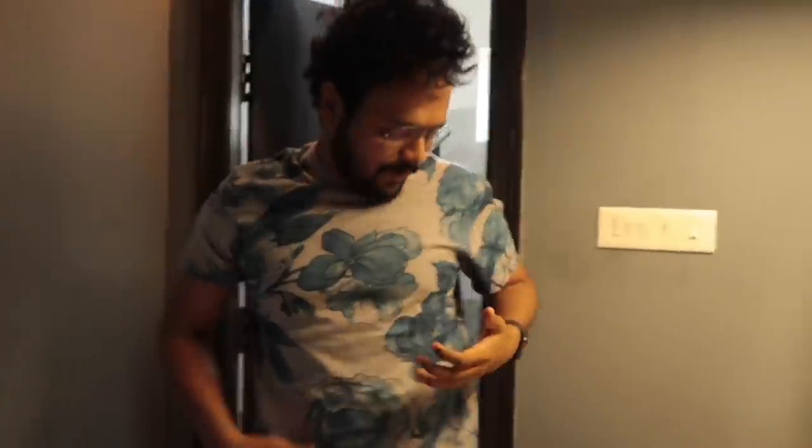Hi Nikhil. Hi. What's up? How's it going? Crazy. Going great. And now I am up to some mischief in your kitchen.